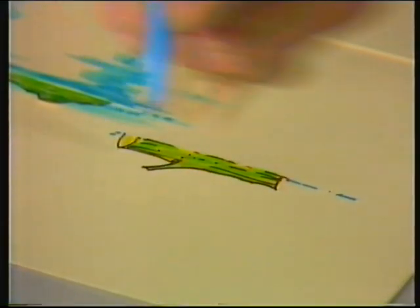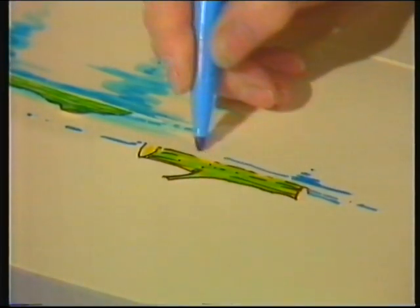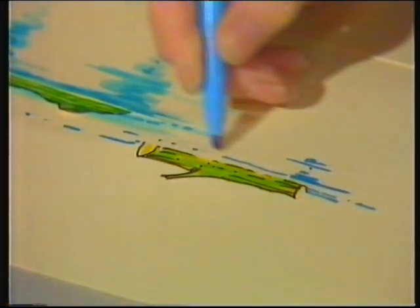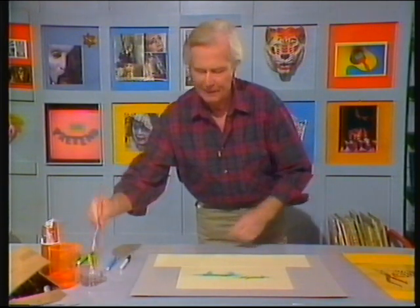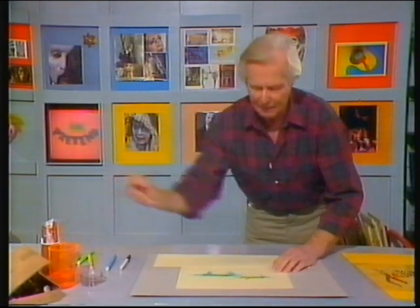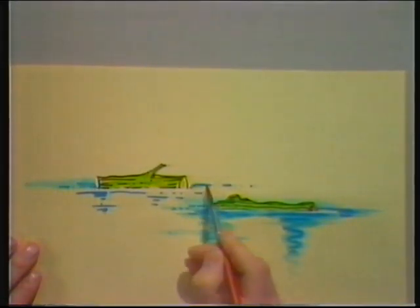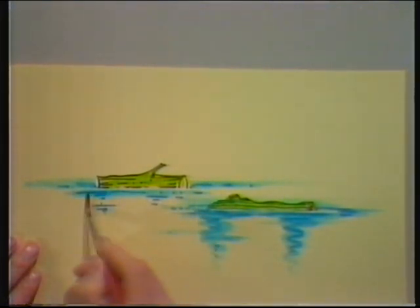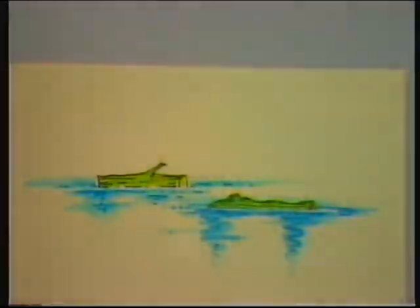A few blue lines. I don't know if you've come across these pens before - they're very useful, because you can take a brush and some clean water and turn the lines into watercolour. Literally, that is now watercolour. And so there we have a much more watery-looking river with two logs floating in it.